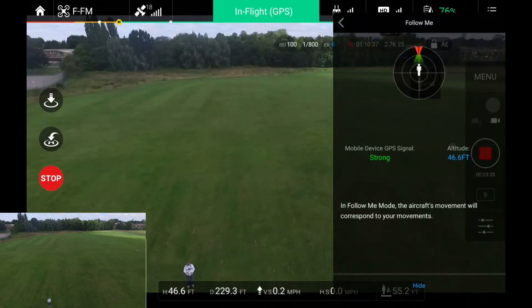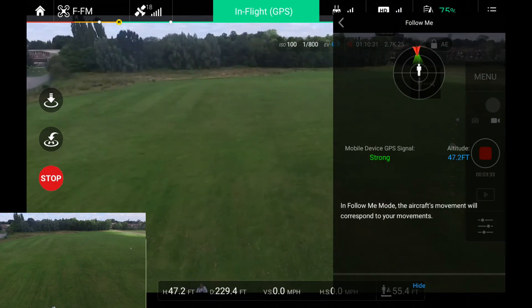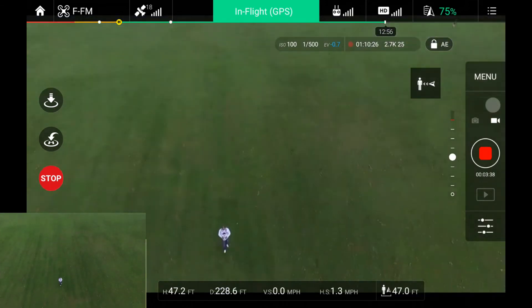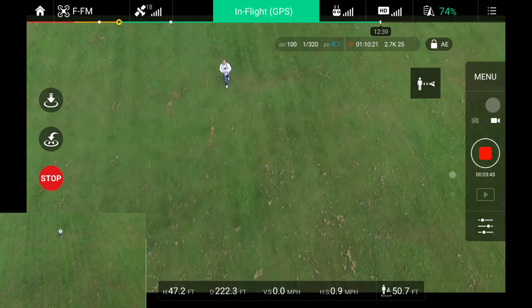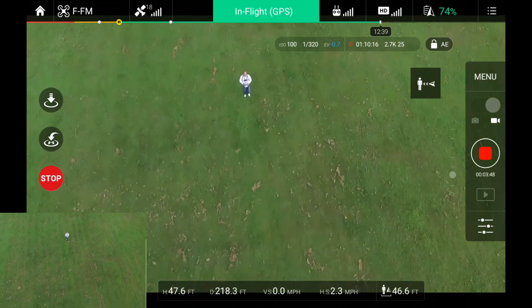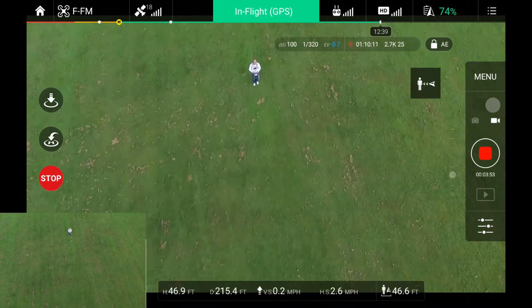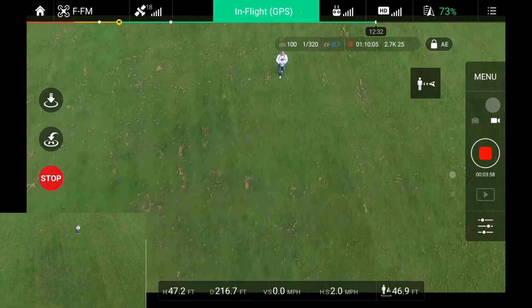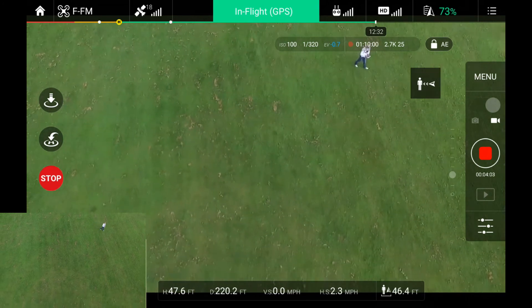Applying that in follow me mode — the aircraft has rotated around again. Hiding the menu, tapping the follow key. I'm going to walk towards the quad, tilt the camera down so you can see me. Yeah, the quad is — I think once you go below a certain height, follow mode just doesn't work. I think you have to be at least at 47 meters, about 100 feet or so. Rotating around a little bit, watching the screen.